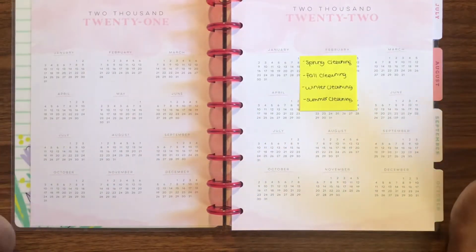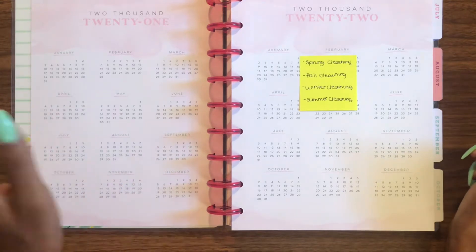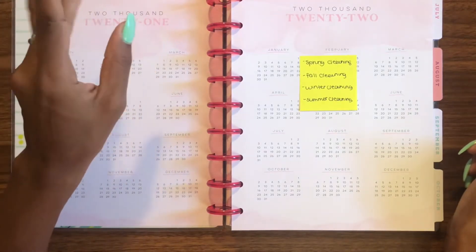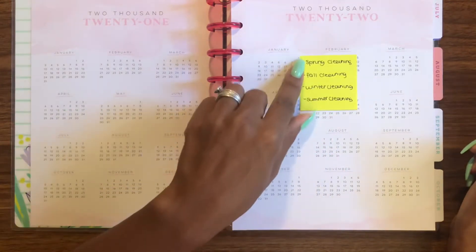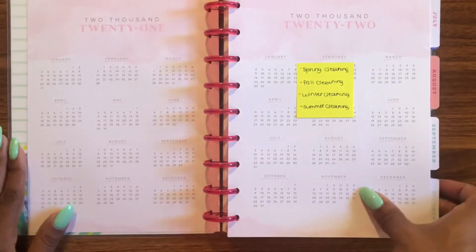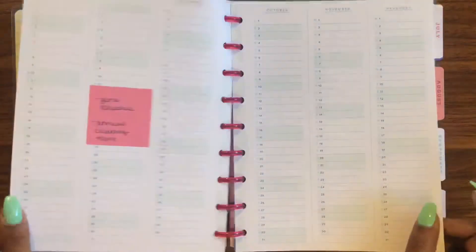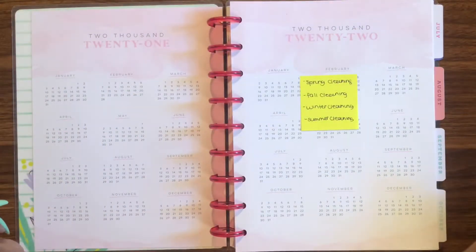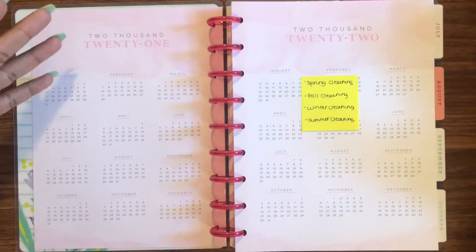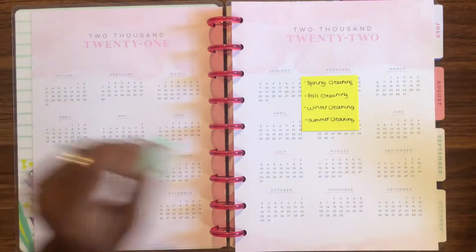I'm starting in July, so technically summer cleaning would be in preparation for the summer, or it could represent different cleaning routines for each season — I actually like that better. This page is where all that seasonal stuff is gonna go. Also I considered putting my kids' chore chart rotation here, but since I do that on a weekly basis, I don't really need to put it here.